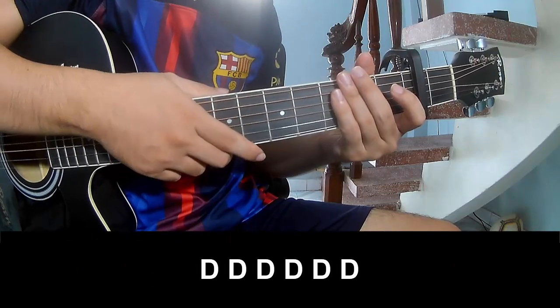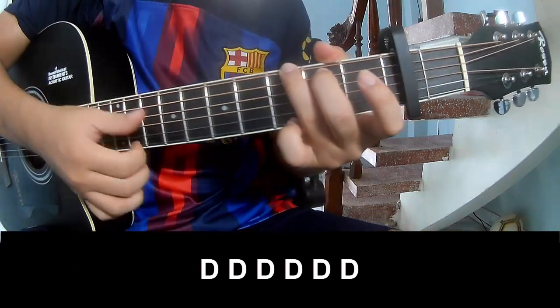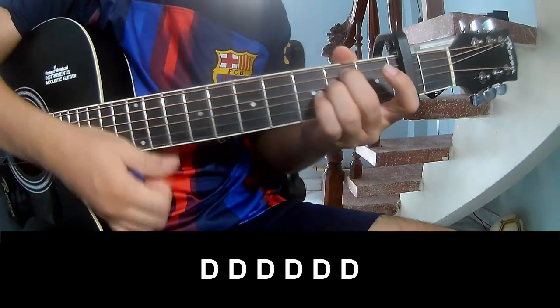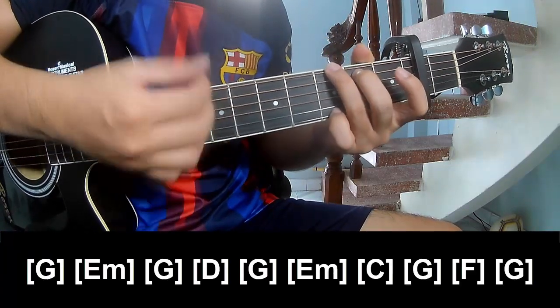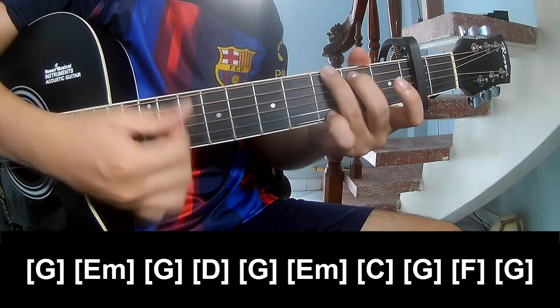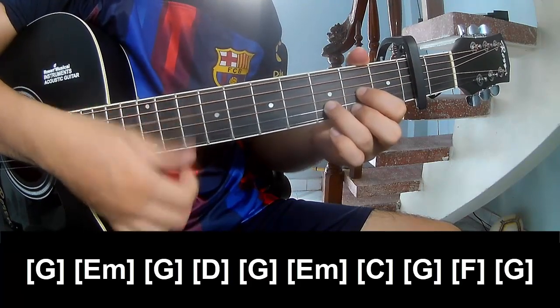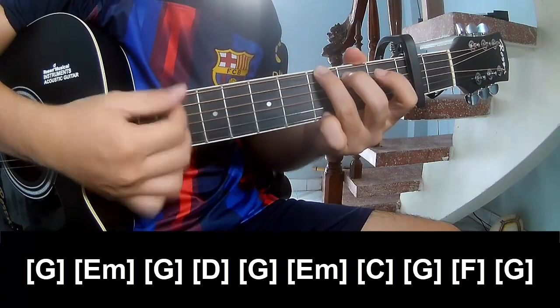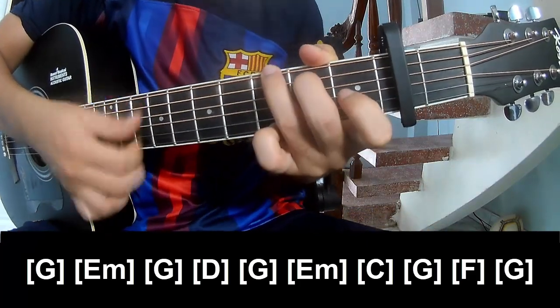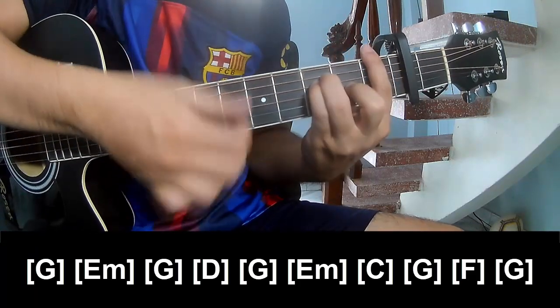The first two sections to play along: G, E, Am, G, D, G, E, Am, C, G, and F.